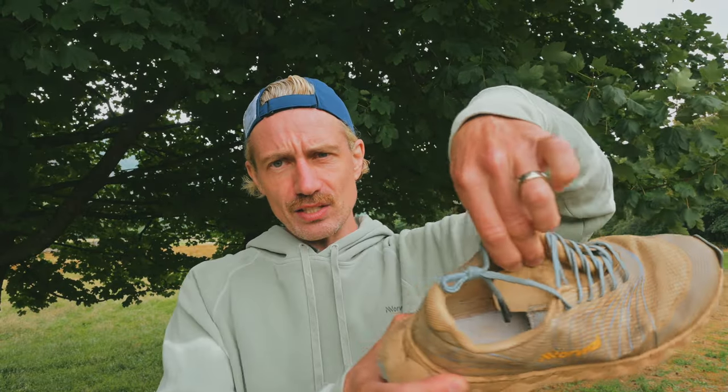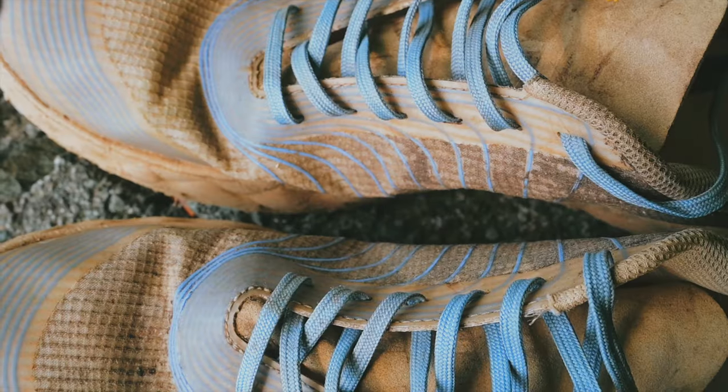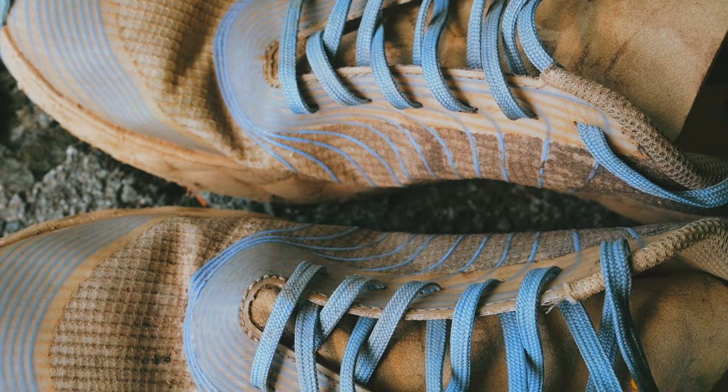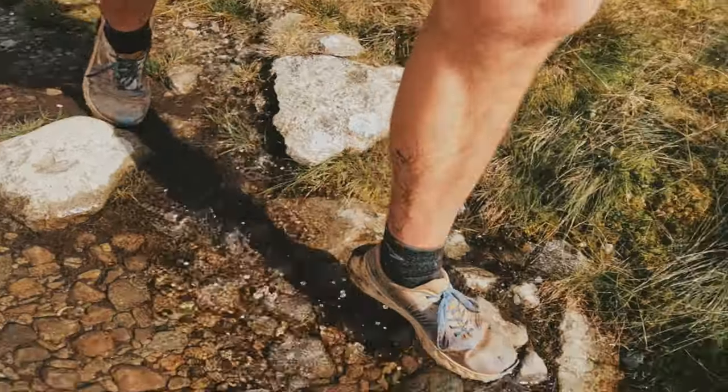There's a semi-gusseted tongue. I have the insole out right now as the shoe was wet. It's got an asymmetric lacing pattern, which I'm not a big fan of how it looks. I tend to get some scrunching down at the bottom eyelets, even though this is the perfect length of shoe for me — so maybe my foot is just a little too narrow for this shoe.